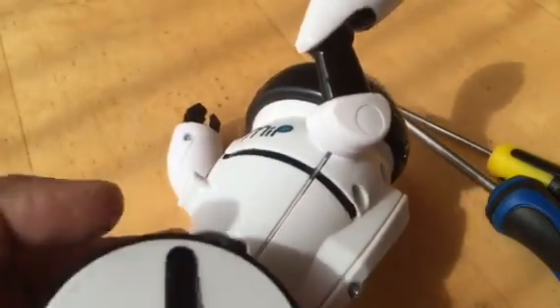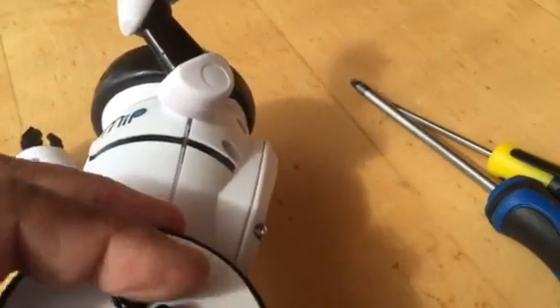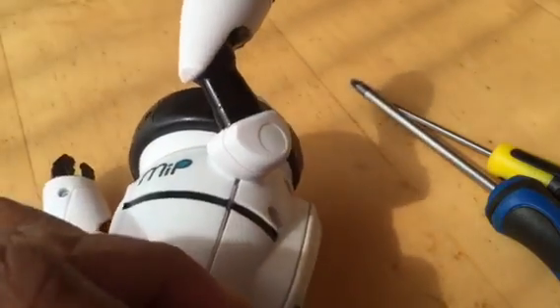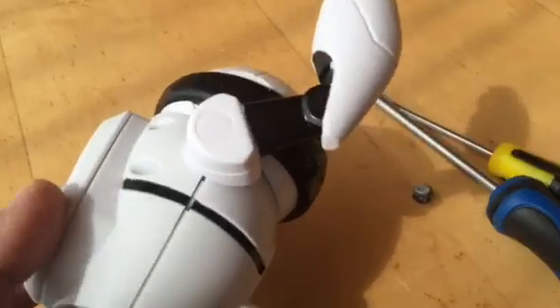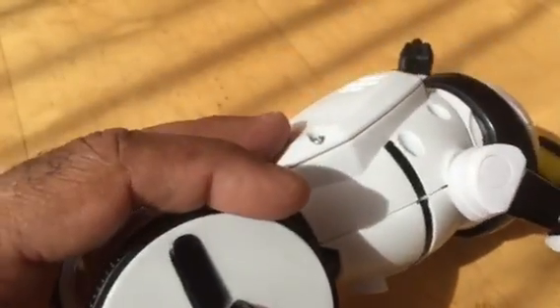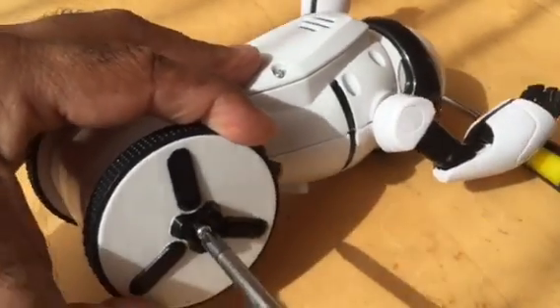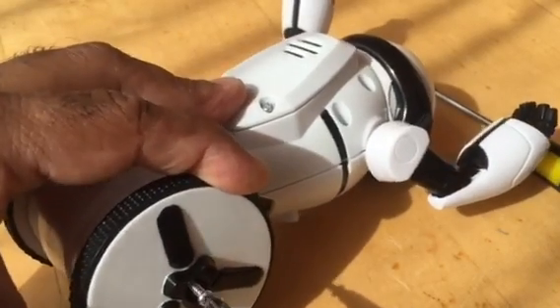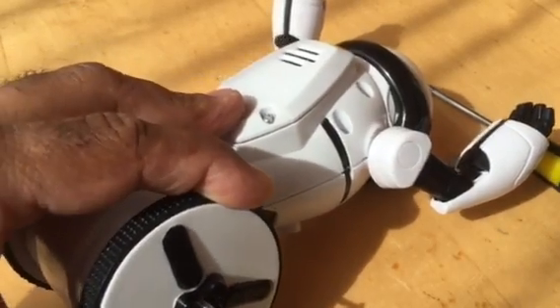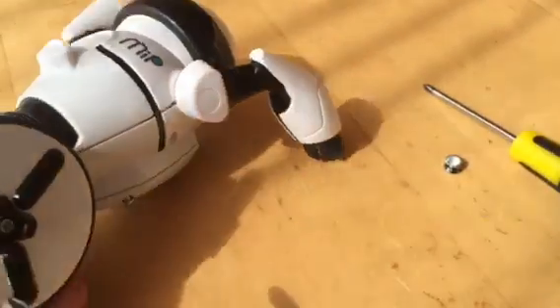The first thing is to take this cap off from the wheel — just prise it open; sometimes it's very stubborn. Do the other side as well. Then undo those large screws — it's a very long screw, so just bear in mind that it's pretty long.